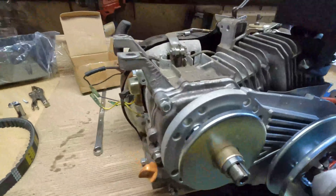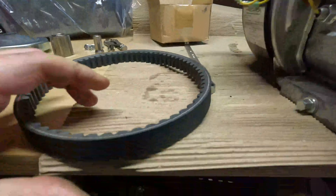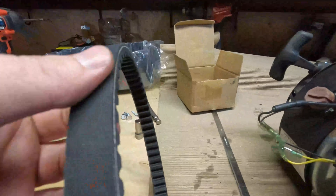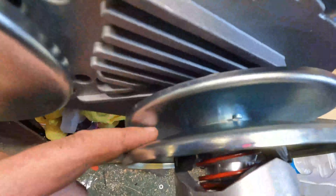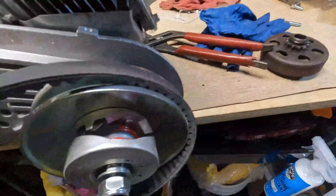Now that we're at this stage, this is where I'm going to be putting the belt on. The belt is slightly different on each side — one side is caved in a little bit and one side is completely flat. You want the flat side on this side because these sides are going to have that concave edge, so we're just going to put that on.